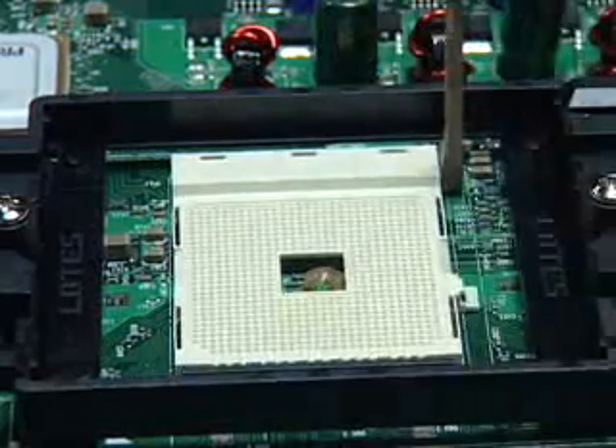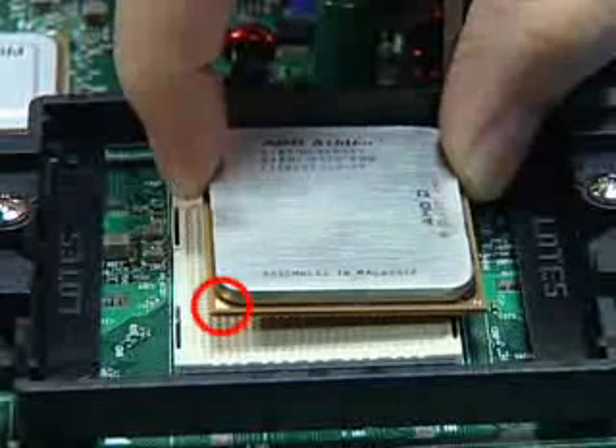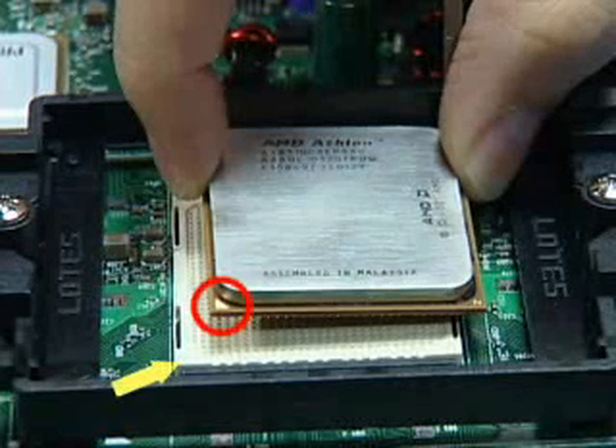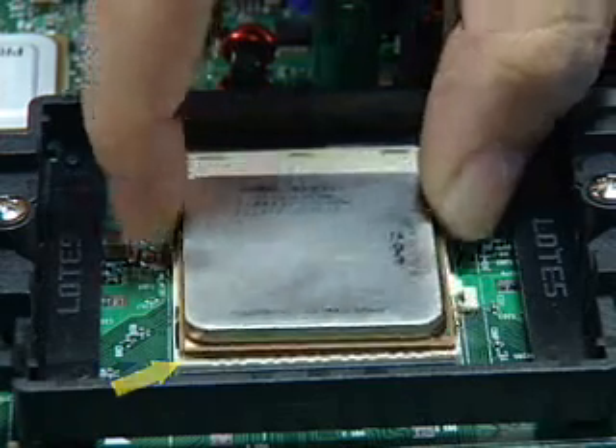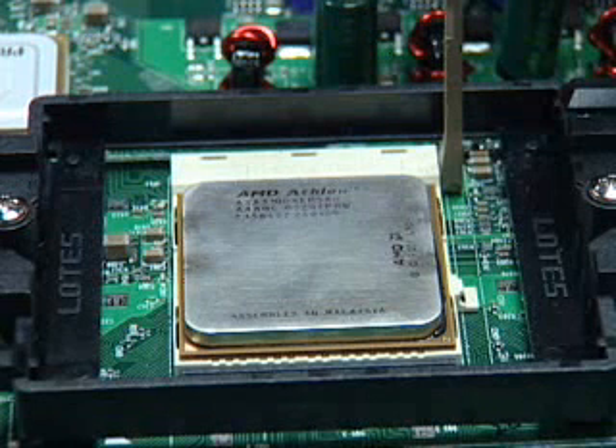The AMD Athlon 64 processor has a small triangle marking on one corner. Align this corner with the corresponding marker on the motherboard. Place the processor into the socket carefully. Take care not to bend the processor pins.